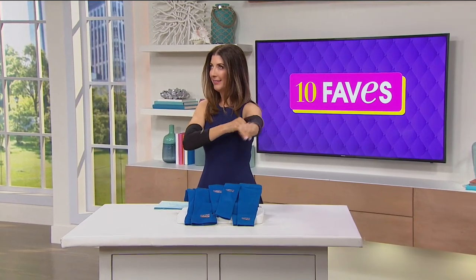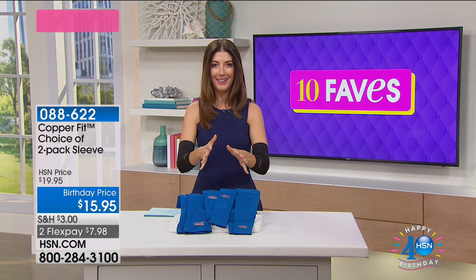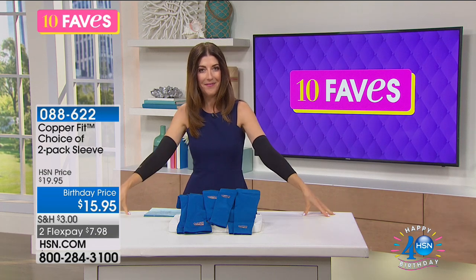Getting my sleeves on. Now I'm feeling ready for action. This is CopperFit.